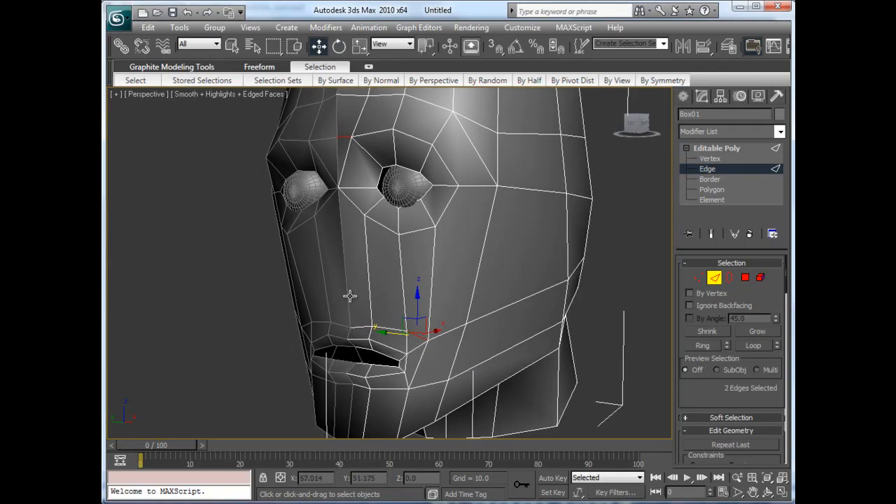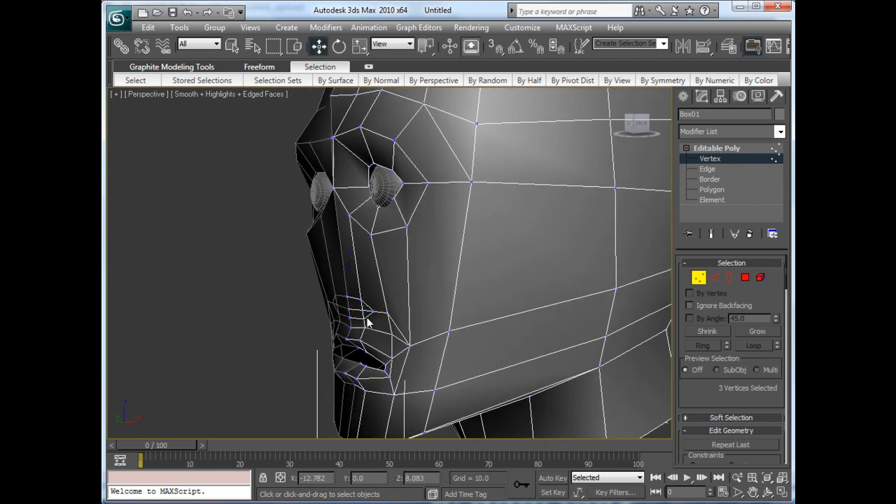All right, this is part five. I'm going to add the nose in here, and the first thing I'm going to do for the nose is simply cut something like so, and then I'm going to go to JC mode. I'm going to cut one more thing here, cut around the nose like so, and this is going to give me the base of the nose.